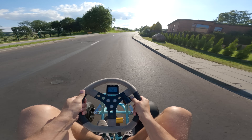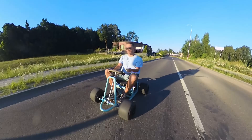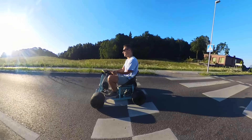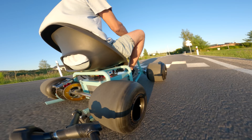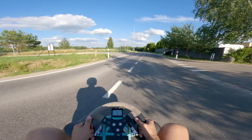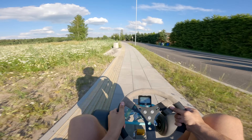If you've never ridden anything electric before, you should try it. The instant torque and acceleration are just insane. It feels even more intense on such a low machine with no suspension — you feel every road bump and uneven surface, but it also gives great control and response from the steering wheel.